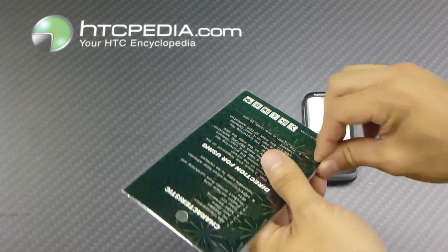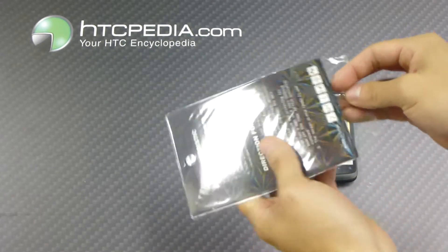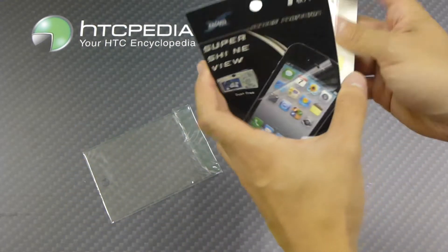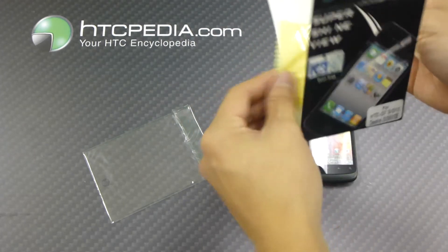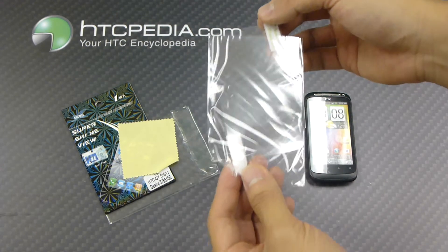Open it up, show you guys what it comes with. We have a microfiber cleaning cloth and we have the screen protector itself.